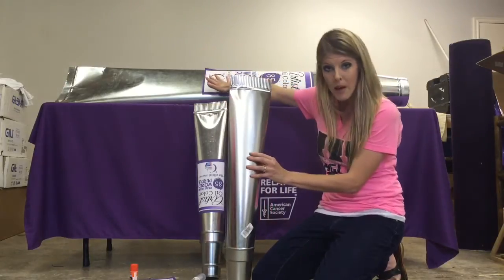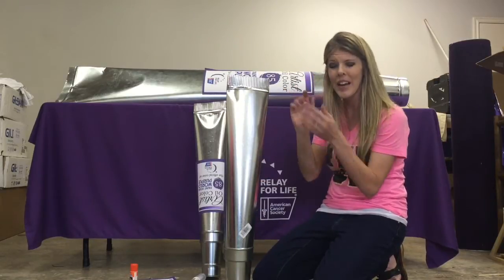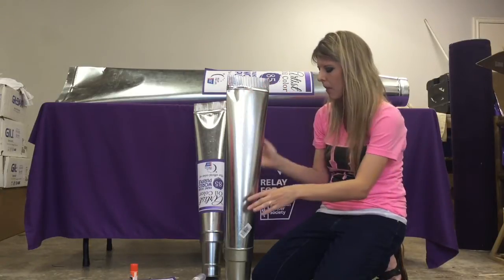On this big one it was much more difficult, and I ended up having to leave the back seam open. I took some silver duct tape and put it on there to make sure there were no sharp edges.